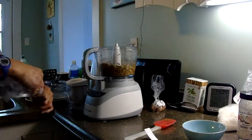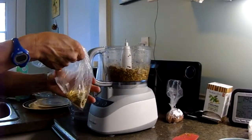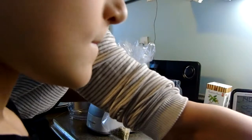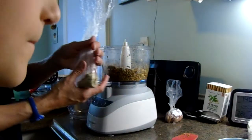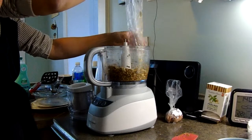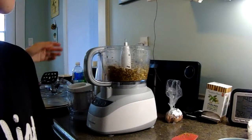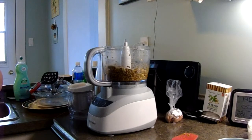We're going to add more hemp hearts since we've only got a few left, and less flax seeds — because flax seeds weren't really called for in the recipe. You don't need to use flax seeds, but you can put a few in. We prefer just to use the hemp seeds.